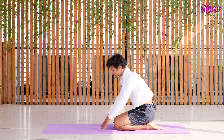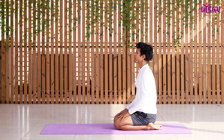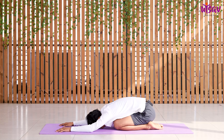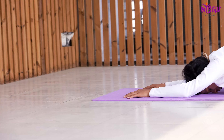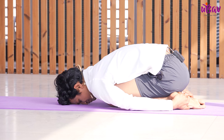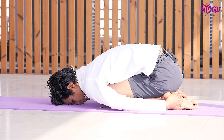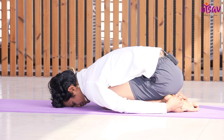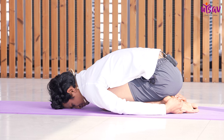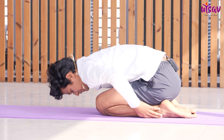Sit in Vajrasana, keeping your spine and neck straight. Breathe in, breathe out. Straighten your arms and place your forehead on the ground. Inhale and exhale. Now you can grab the sole of your foot or heels. Hold for 4, 3, 2, 1. Now gently come up and try to sit in a simple cross-leg position.